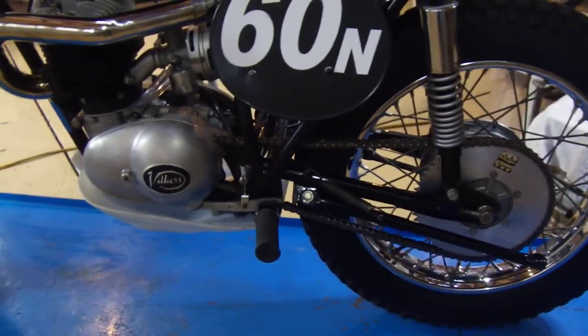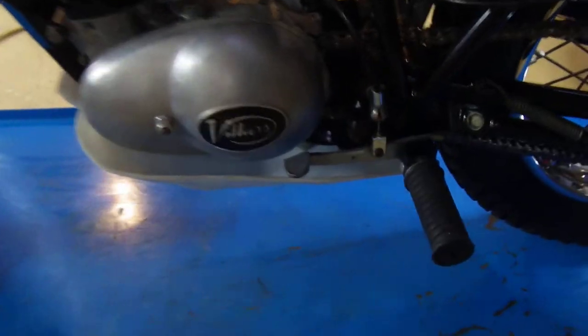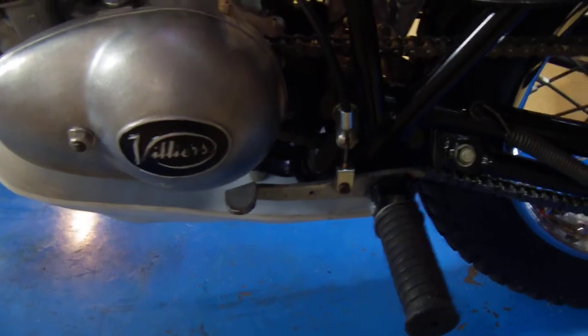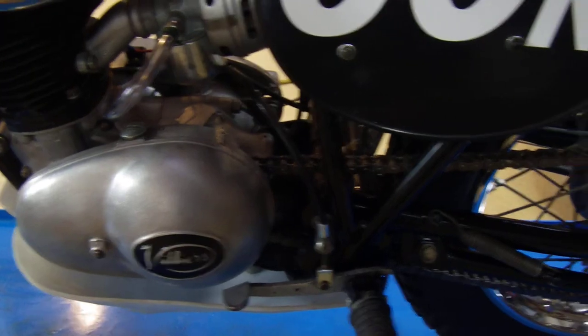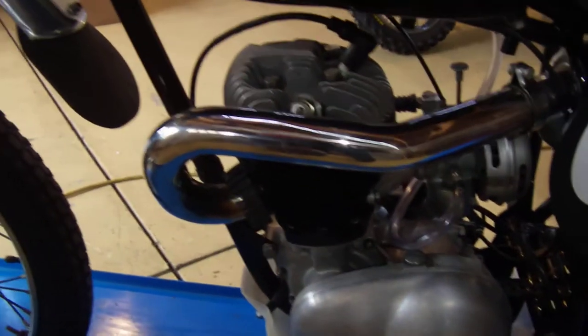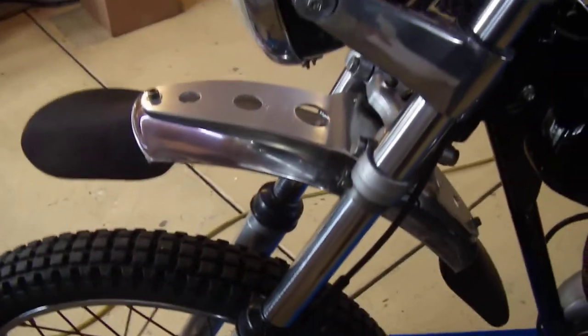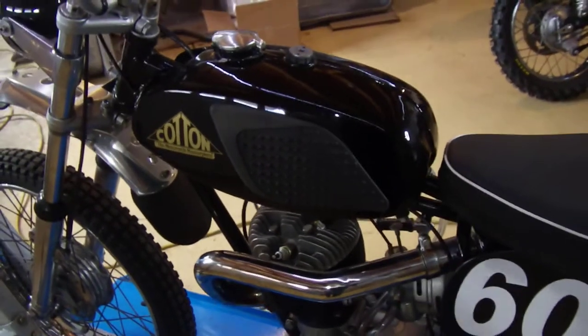The rear brake is cable-actuated. The rear pedal actually pivots off of the left footpeg there, and then a cable runs around to the other side. Pretty standard for the time. It's a real pretty motorcycle and I'm real happy the way it came out. The old black lacquer on the tank I just went ahead and left — it has a few scratches, but I think it looks nice.